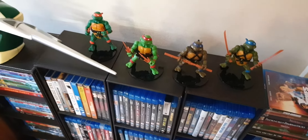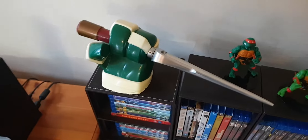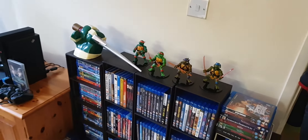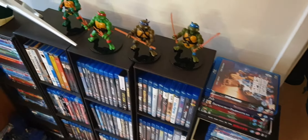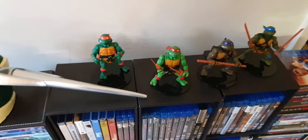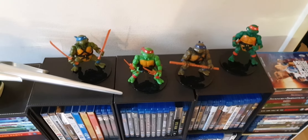I've displayed them here on top of my blu-ray connection. That needs to go on a wall. I've got my Turtles here — I need to get my NECA ones in there. Peace. To be continued... Thank you.